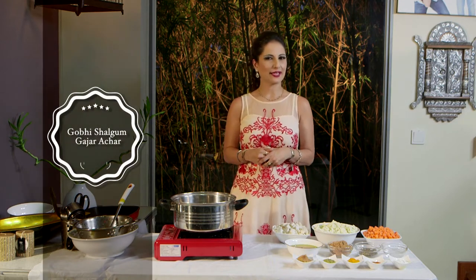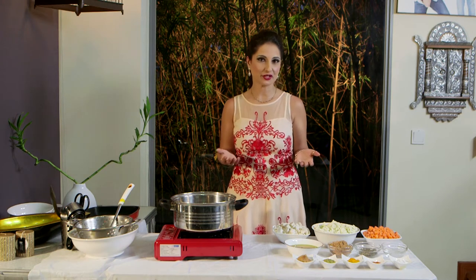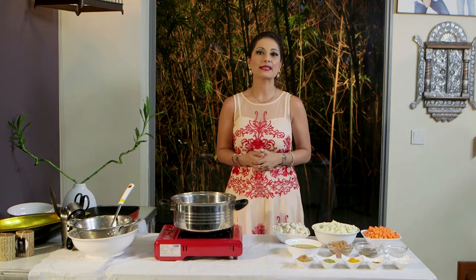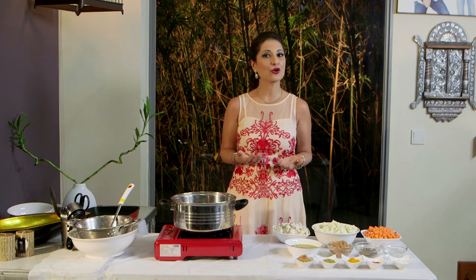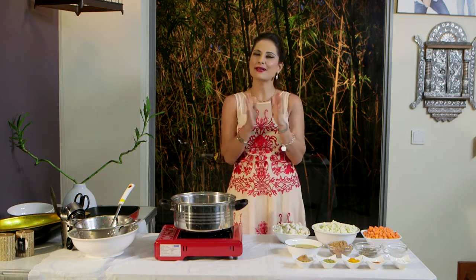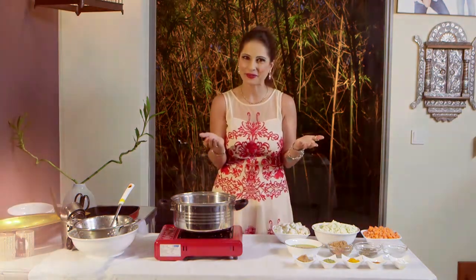You've seen Achaar of Gobi, Shalgam and Gajar. Traditionally, achaar has always been made as a means of preserving the vegetables, and seasonal vegetables were used. My favourite and fondest recipe of Gobi Shalgam Gajar Ka Achaar dates back to my Dadi Ji, whom we lovingly used to call Mataji. She used to make the best achaar, and I'm sure you probably say the same about your grandparents as well.